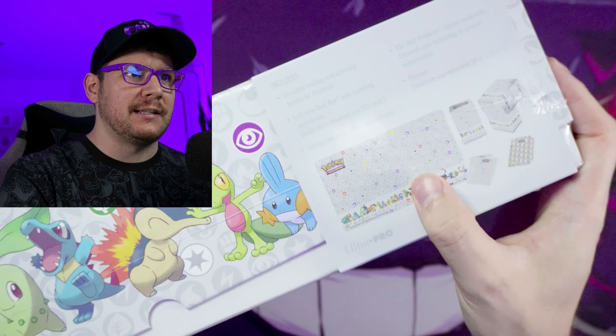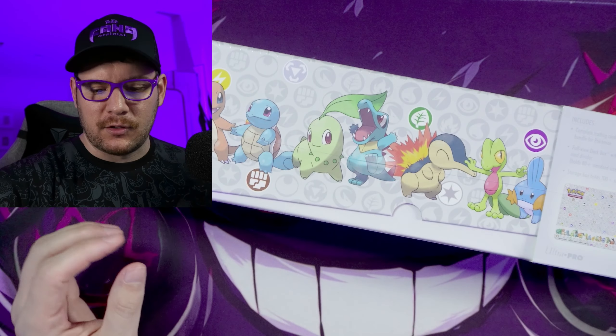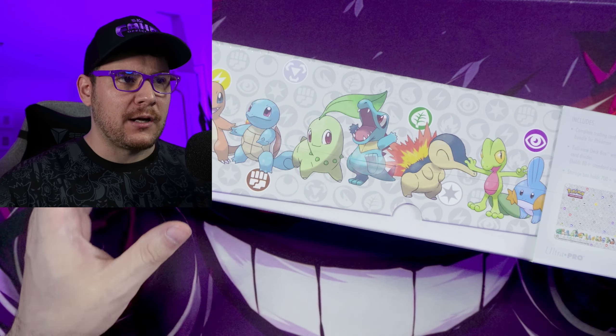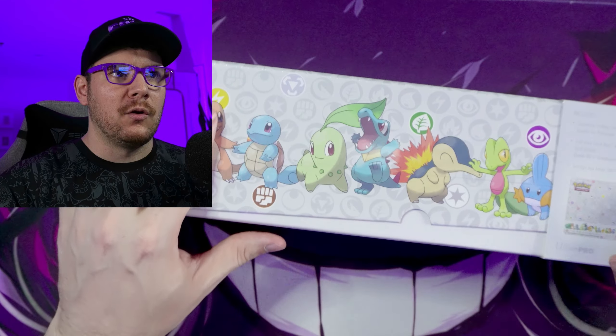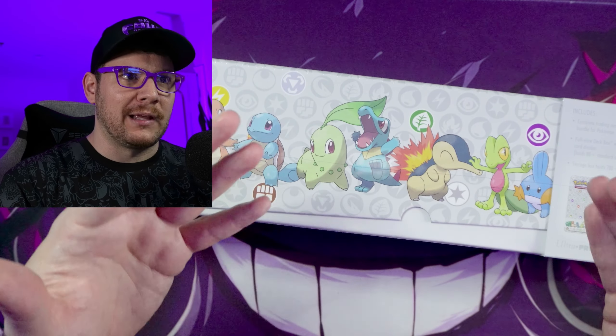It's got all of our starter Pokemon on here. It even has the same sort of white vibe that those packs had. But this is a completely different product. We're going to go ahead and open this thing up and see what's actually inside of it, so you guys can know before heading into the store and picking one up.